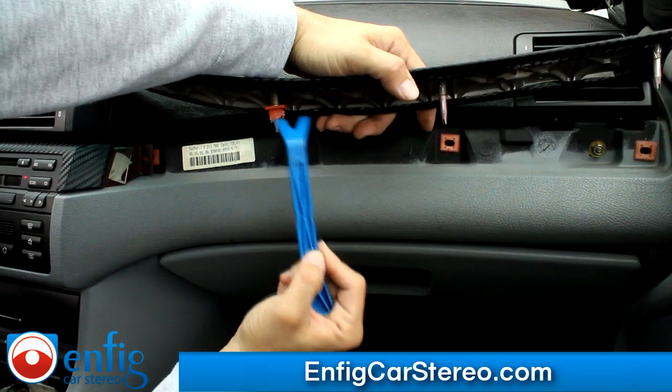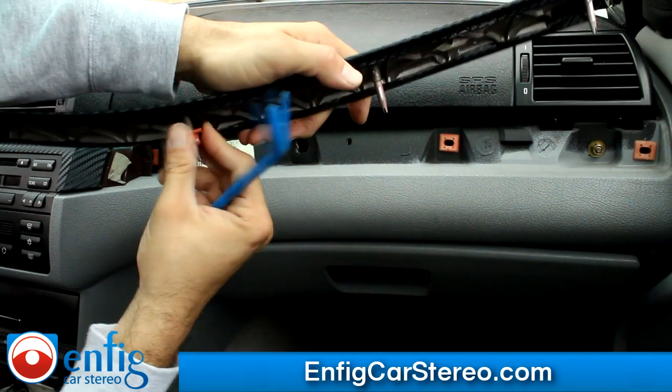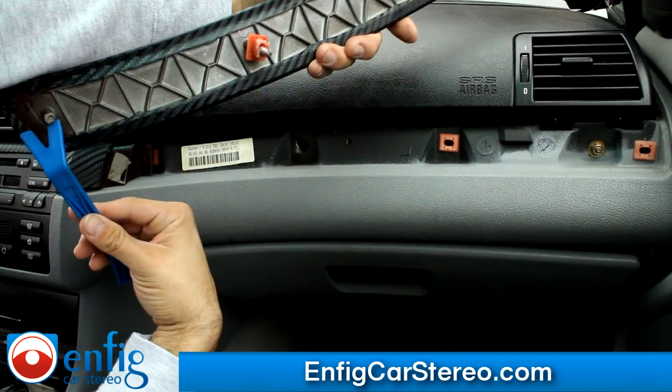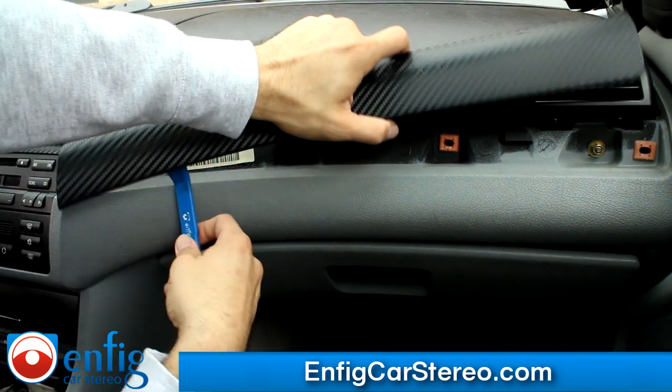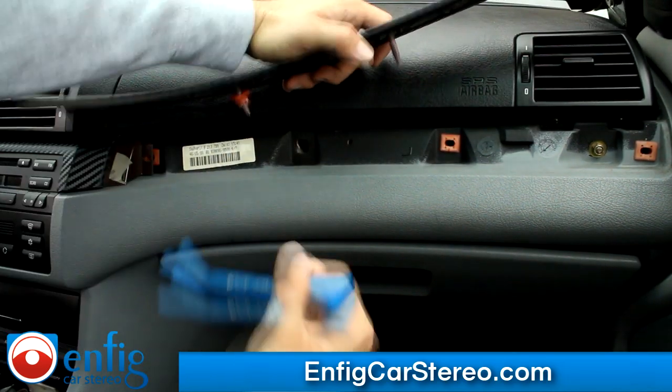This one goes into here. As you can see, from getting taken in and out, it kind of got caught in there. And this one actually, somebody — it just got broken off. Usually that means that instead of prying forward, people sometimes pry upward, and when you pry upward, it snaps.